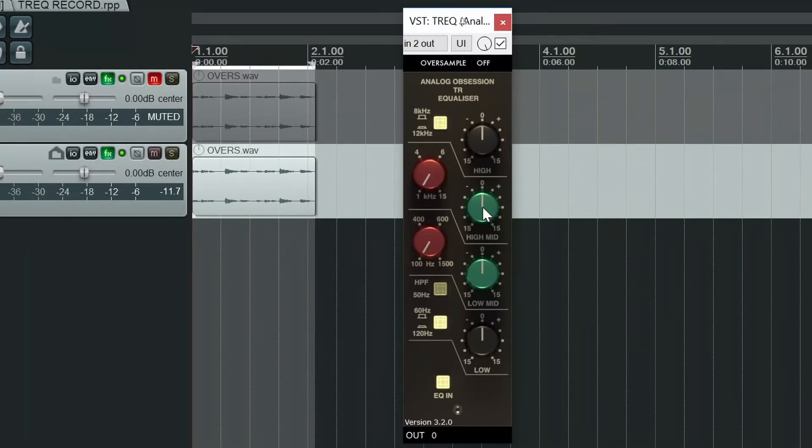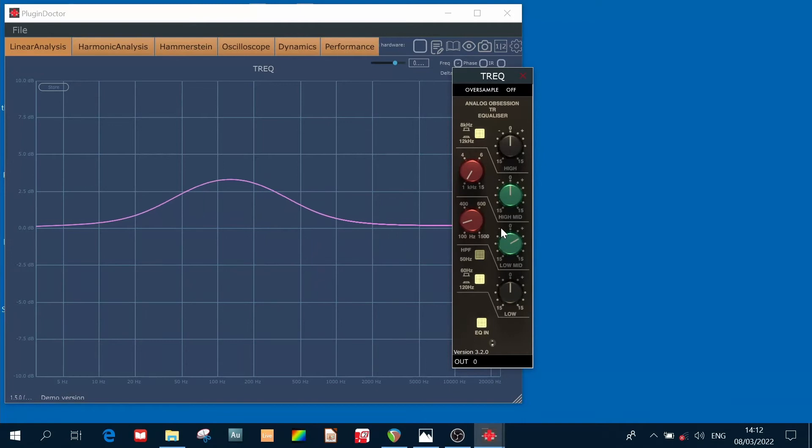Now something you may have noticed is there is no Q control. If we look at these mid-bands in Plugin Doctor, you can see they've got quite a wide Q factor — quite a wide bandwidth. So what that tells you is this is a sweetening EQ rather than a surgical EQ.